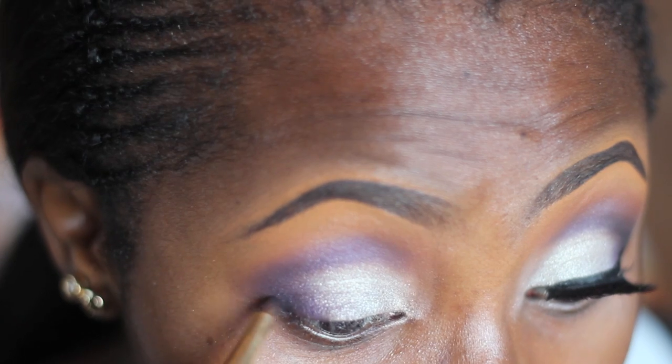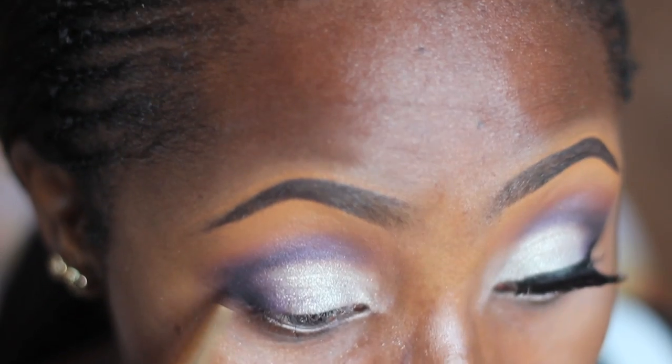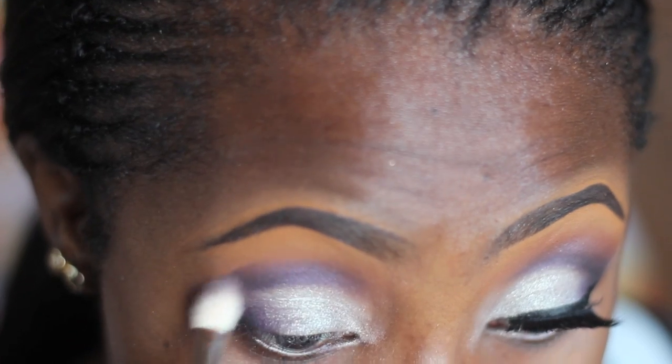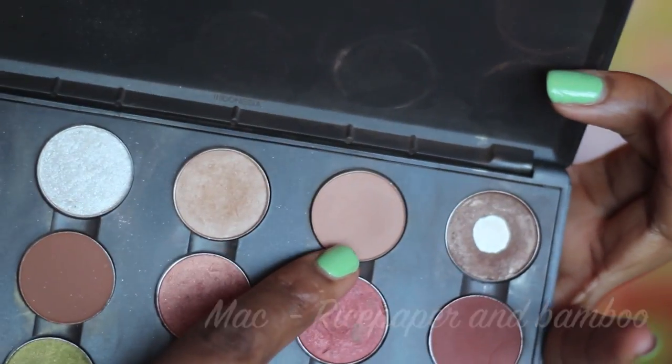Next I'm going in with the black from that same palette and a small pencil brush from Upstage to deepen the crease color. I'm applying it on the outer corner and gently dragging it inwards, then blending it out with the MAC 217 brush.